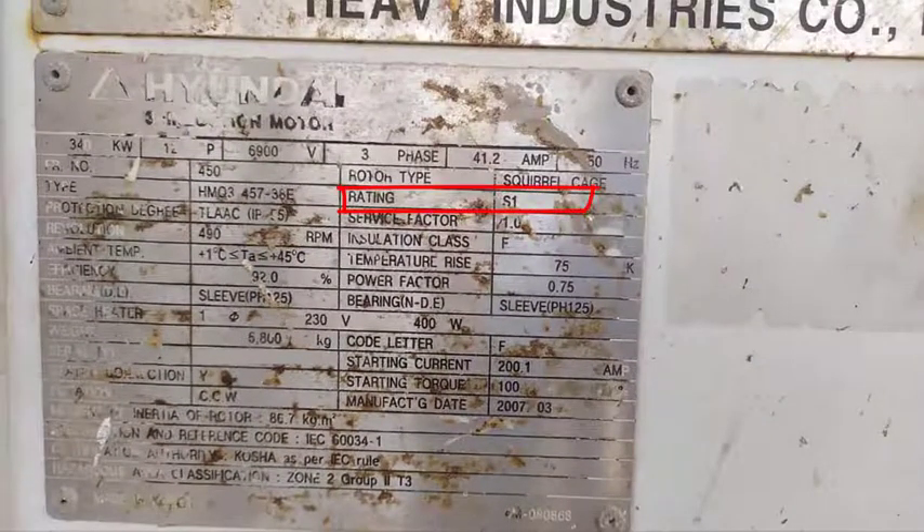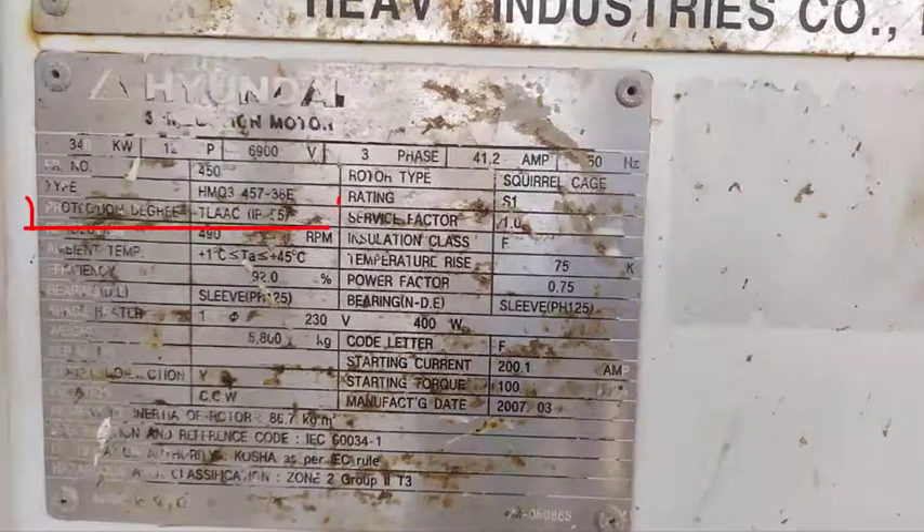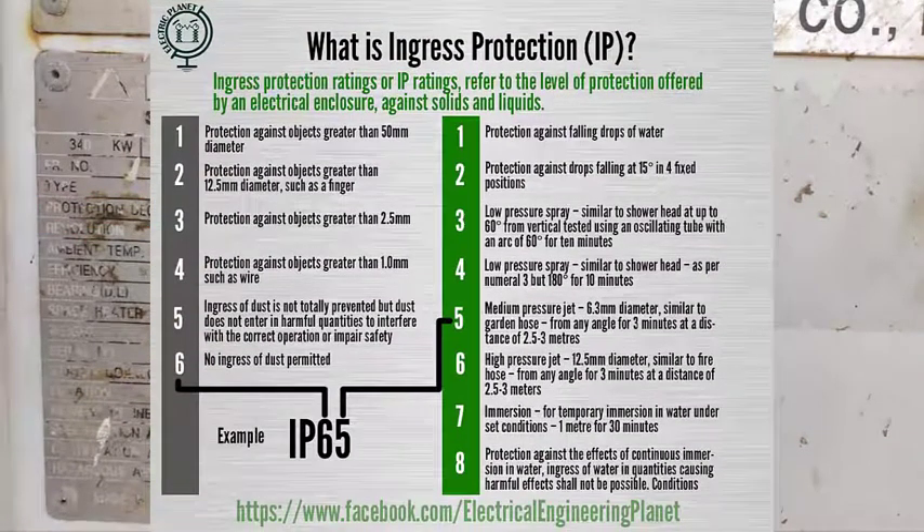Rating is the motor duty cycle. S1 means that the motor operates at continuous load. IP stands for Ingress Protection, which has two numbers. The first number describes the protection level against solid and dust. The second number describes the protection level against water and moisture.